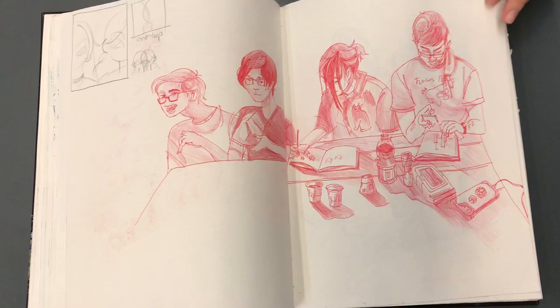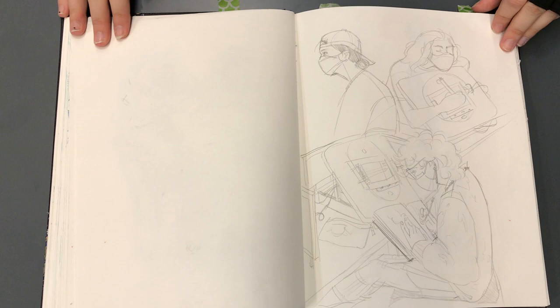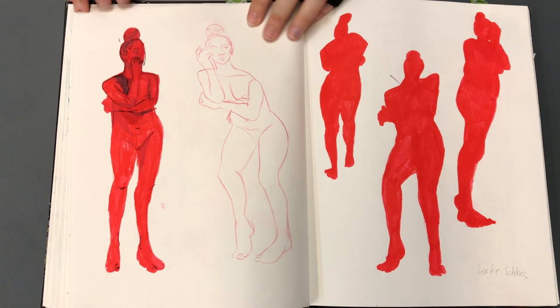So this is our second to last — this is the School of Visual Arts' last full week here. Next week is like an abbreviated week, so this is our last drawing class in about 15 minutes from now. Sketchbooks are due today. And this is from way back in September.